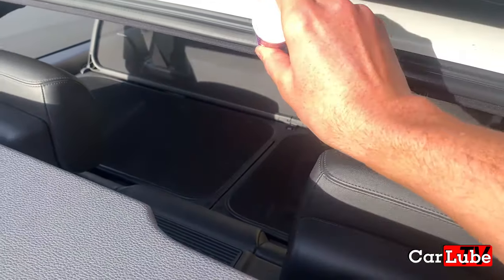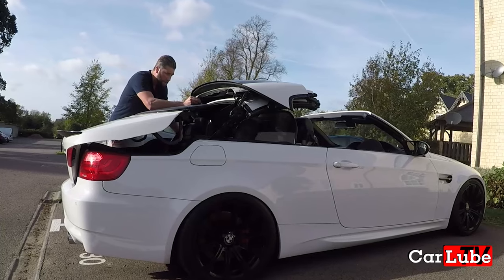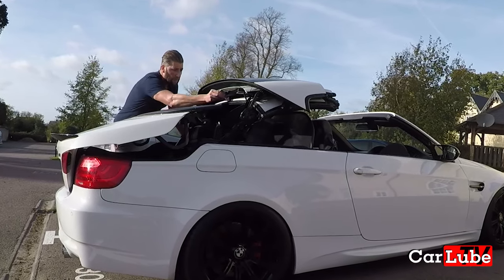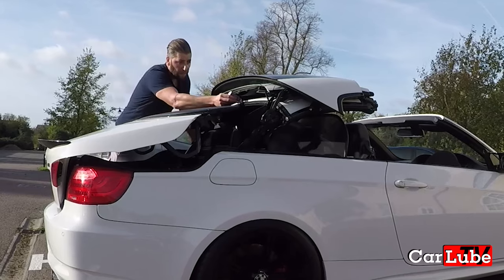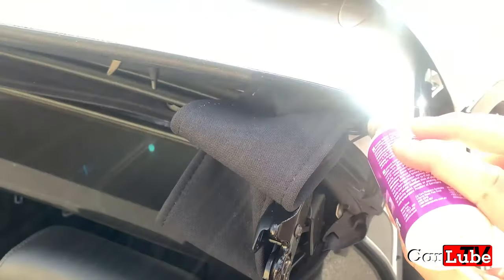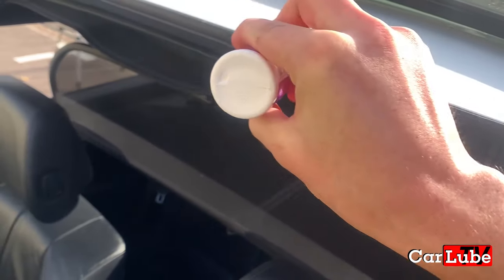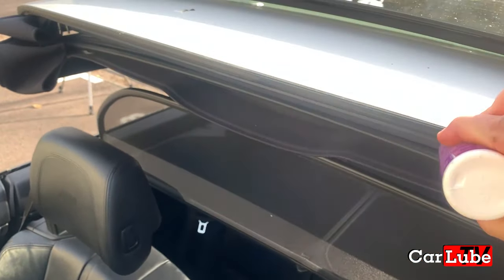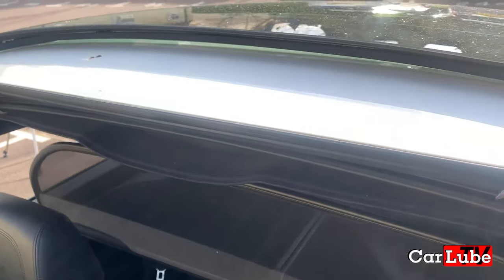It is a simple task now the roof is stacked to chase the exposed seals and lubricate and moisturize them, as you can see me doing here. Moisten the seals and work the product deep into the rubber. If this task has never been done before, I advise doing a couple of passes to work the moisture back into the rubber.